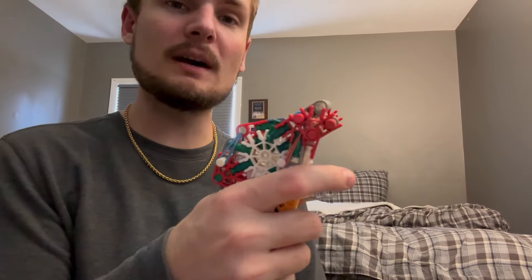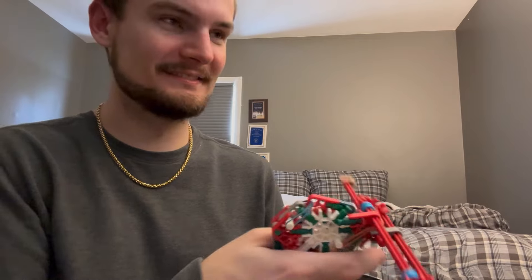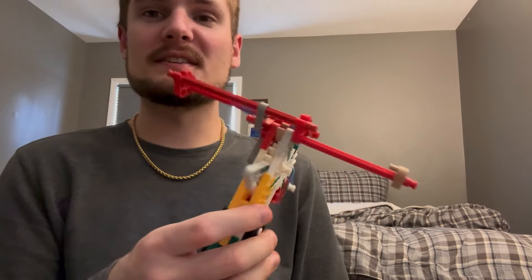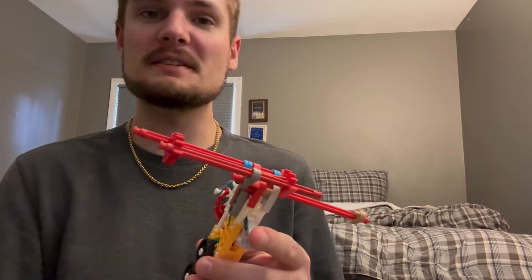Once you're all loaded up, simply pull your trigger and the gun will begin to shoot. It's a very fun gun. Just like the Sten gun, it's got a great rate of fire and it's just a fun piece.